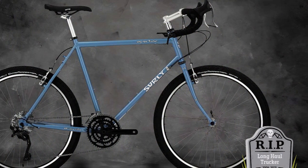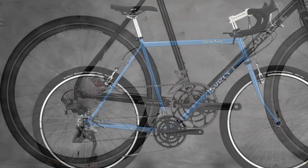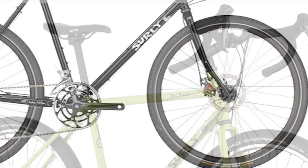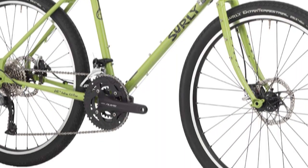So many eyelets. Surly rates the tire clearance as 26x2.1-inch with or without mudguards. The fork can take up to 700C x 48mm, or 26x2.6-inch tires.